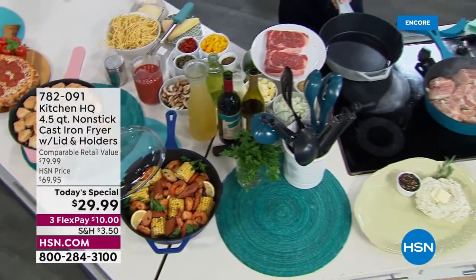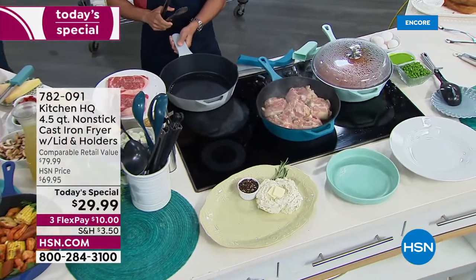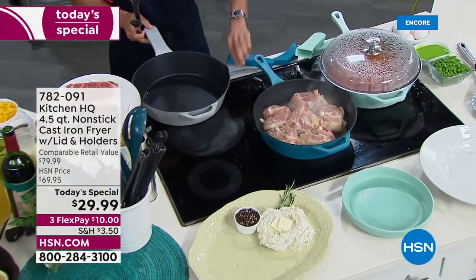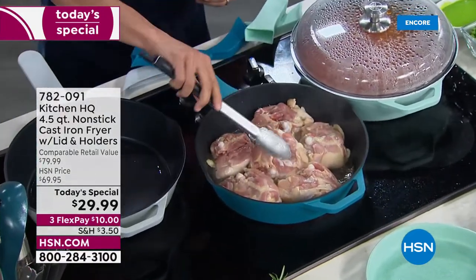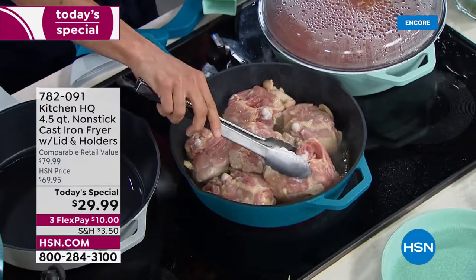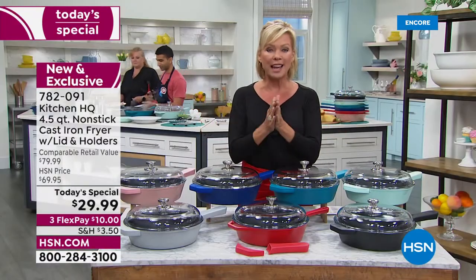Oh my gosh, is this a great today's special. It is a wonderful cast iron skillet that happens to be nonstick, that happens to be four and a half quarts, 13 inches in diameter, extra deep sidewall. So now you can enjoy the best of all worlds when it comes to cast iron.